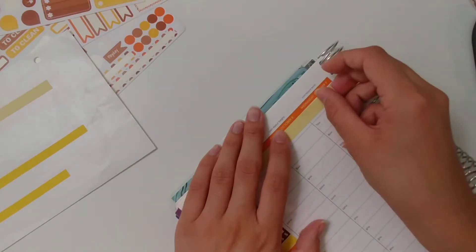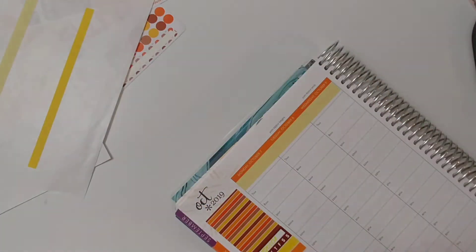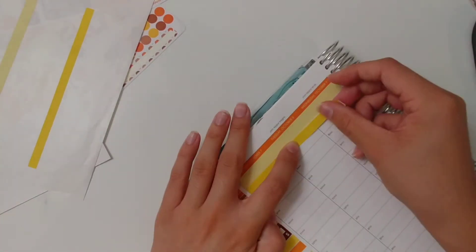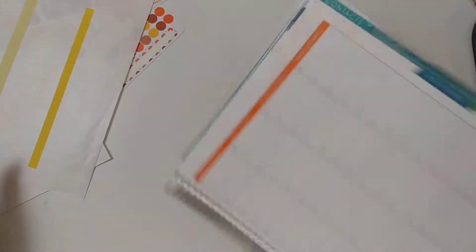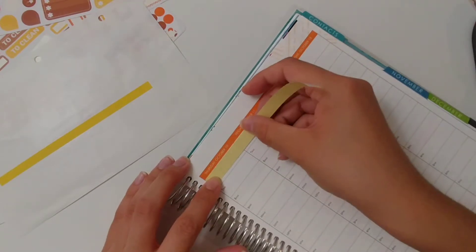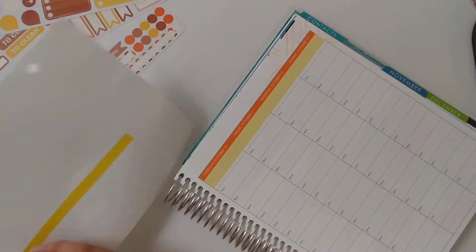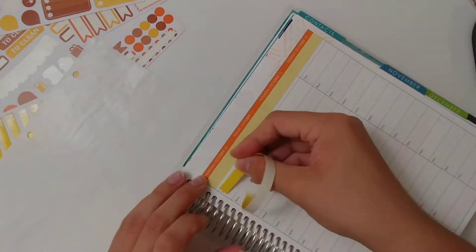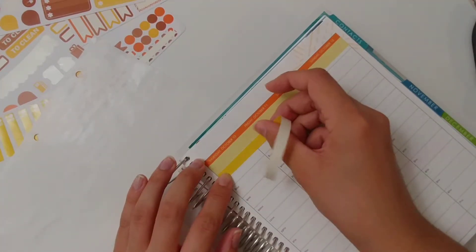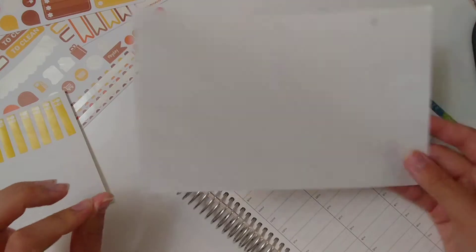So I'm going to do the washi next. I pulled these from an old Scribble Prints Co washi sheet — these were from the August monthly colors, but obviously you can use it whenever. You can see how old these are — these are actually matte, which really speaks to how long I've had these stickers. Okay, I just finished — I forgot which order I put them on. This extra sheet is done.